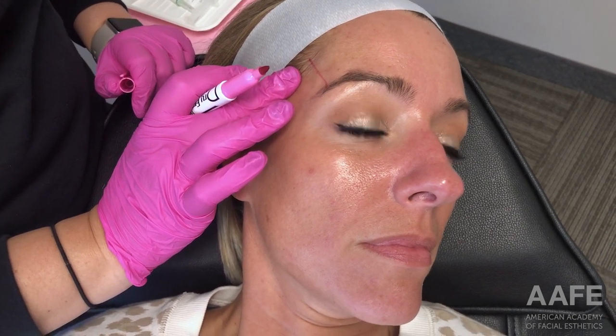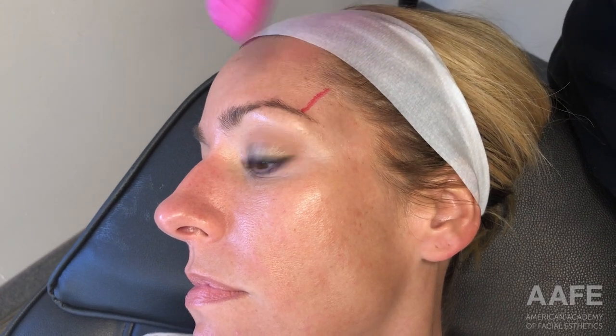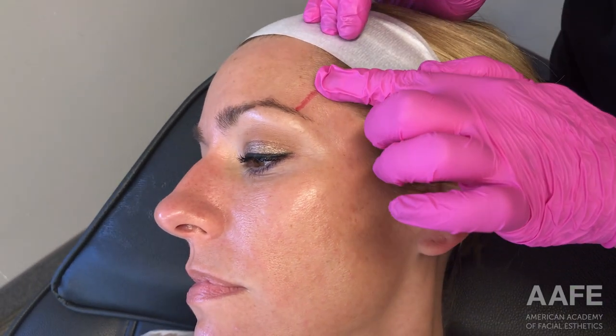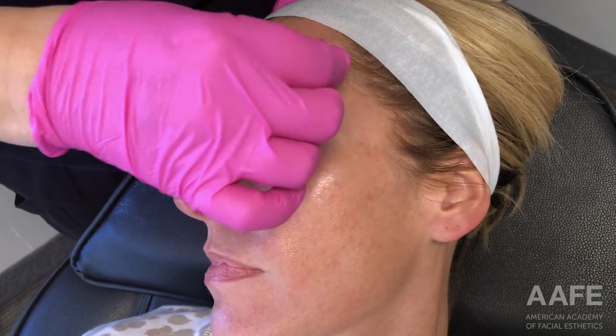For the purpose of today's treatment, we are treating this patient's temples for hollowing, which is unfortunately just a sign of aging. We are using a one-to-one dilution — one part diluent and one part Radiesse. That is not technically considered hyper-dilute; that is considered dilute. Anything greater than a one-to-one dilution is considered hyper-dilute, but for this treatment we are using one-to-one dilute Radiesse.